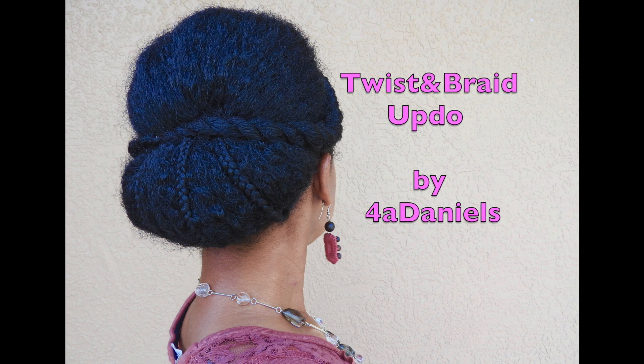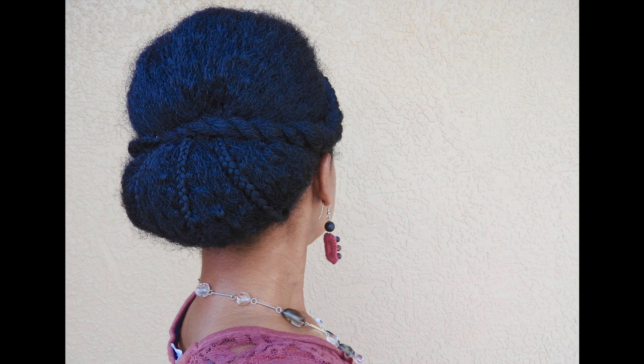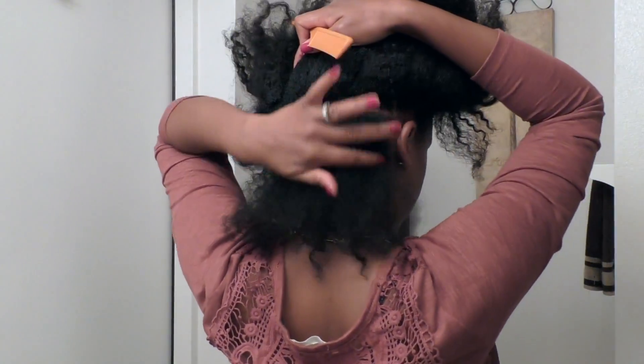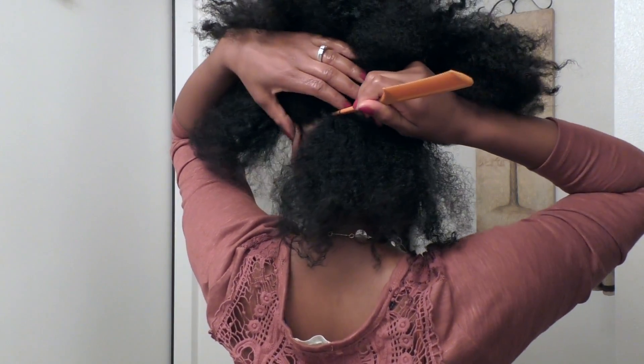Hi everyone, it's Daniels here, welcome to my channel. I'm just going to be showing you today how I do the super cute flat twist braid combo updo. I stretched my hair using some twists so it's not fully stretched.